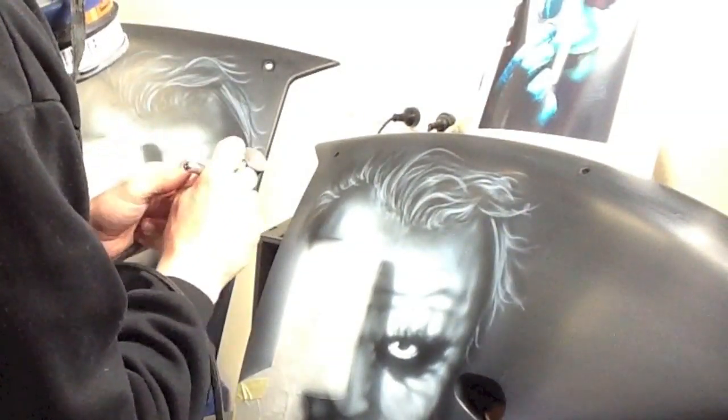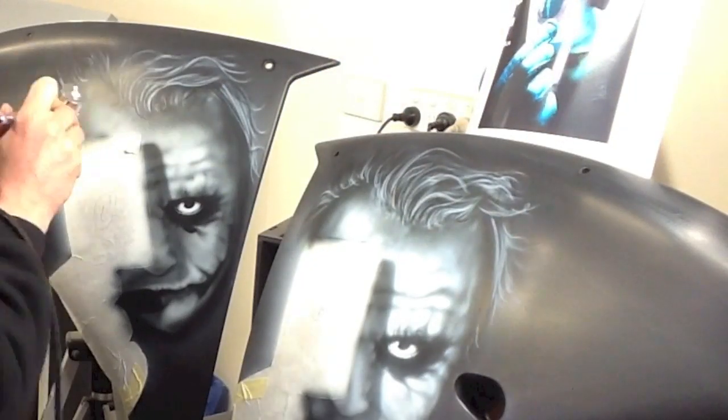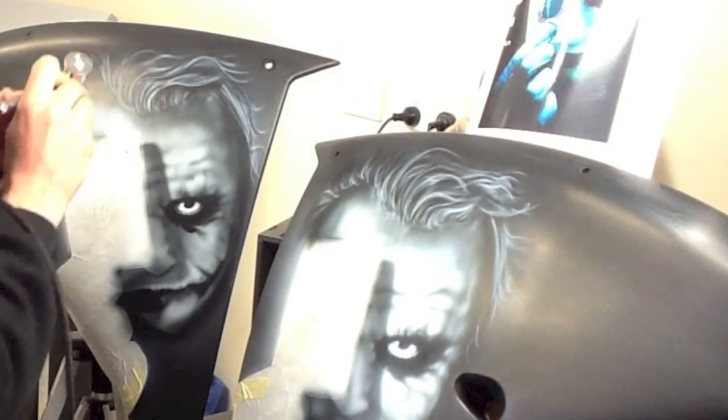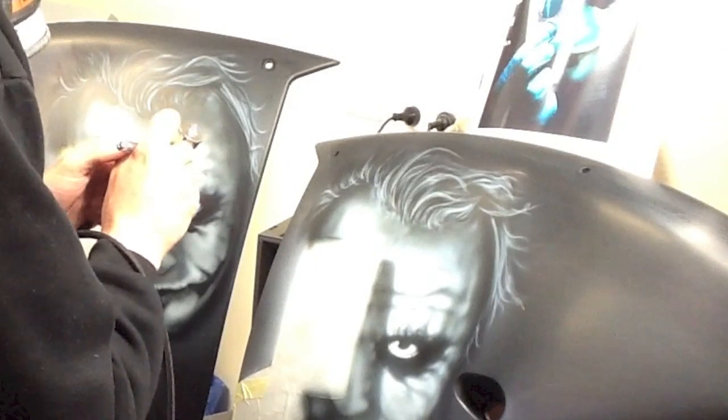I'm building texture on the skin and it gives that real sort of crusty makeup look. With the hair that I just did, I'm just picking out the strands that are actually the highlighted strands. So don't just go over everything — especially with white highlights, less is more — and really just pick at your reference and just break it all down.